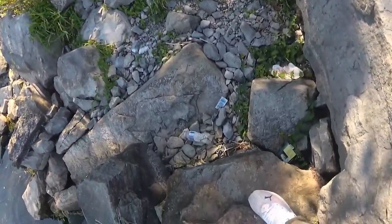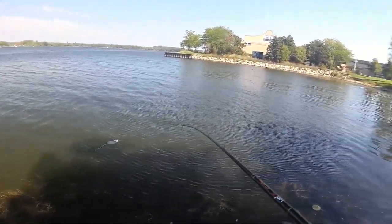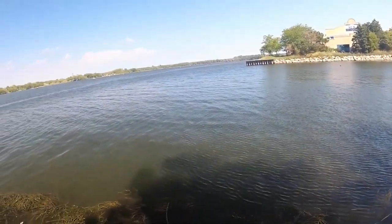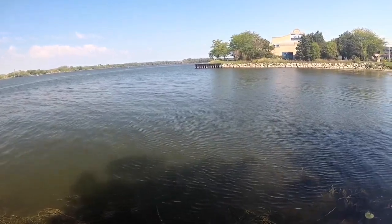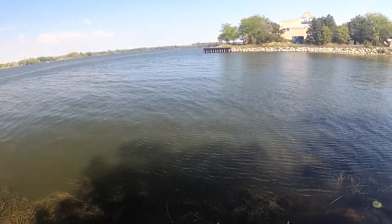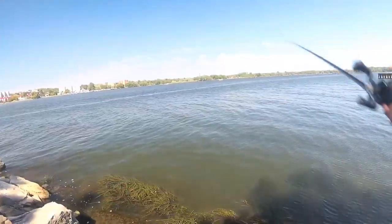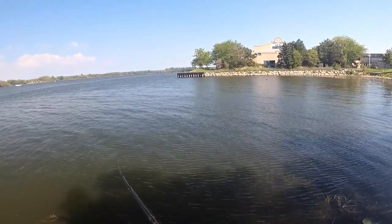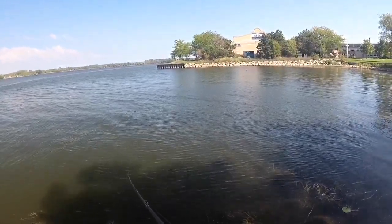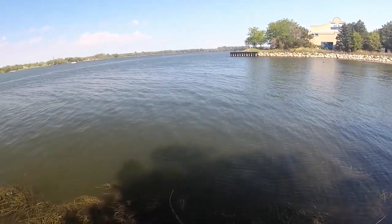Back in business, baby. Thankfully, we are out of the wind — I have the bridge behind me just blocking a lot of that out. Water is lightly stained. I'm just going to burn this subsurface. That must have been some weeds — there's no way that was a bite. That might have just been a bite. That might have just been a bite. Yeesh.